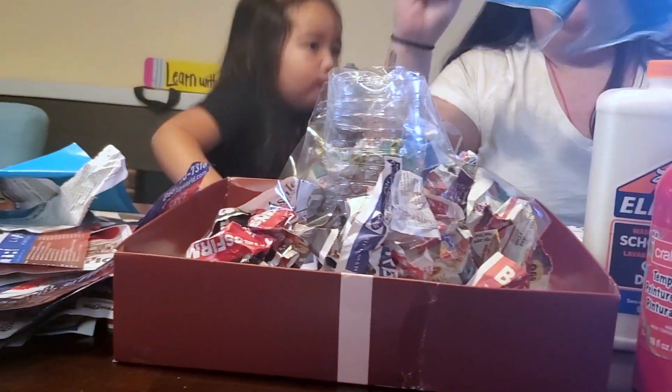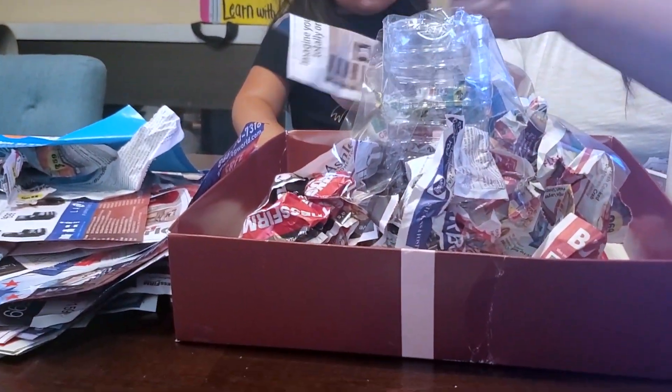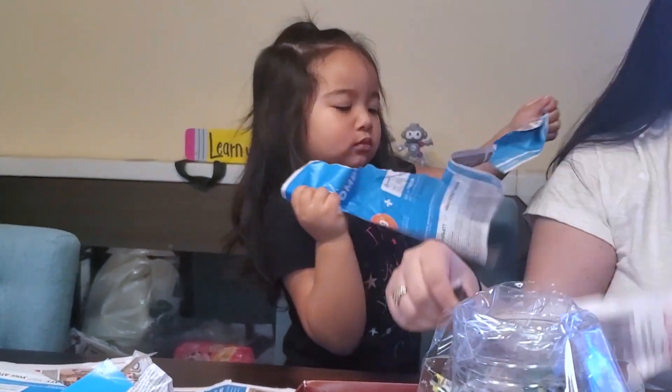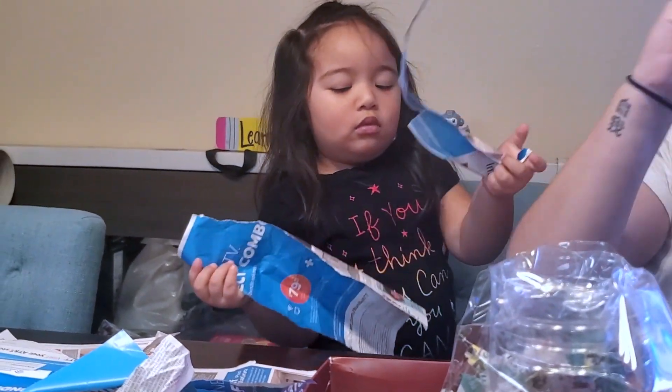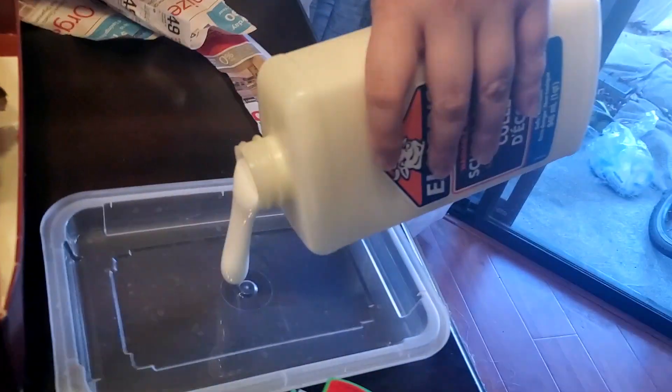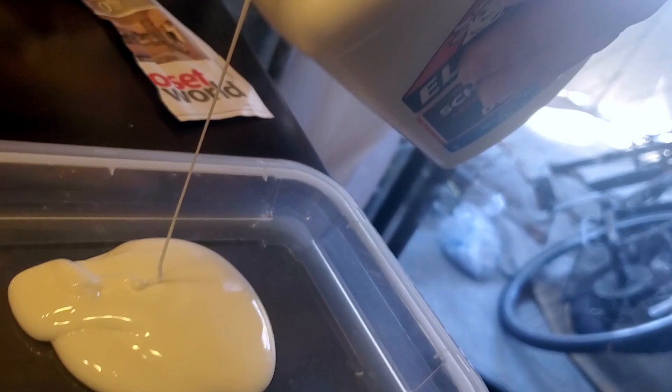So let's rip this up. Help me rip it up in strips so that it will be easier for us to paint. We'll pour some glue.